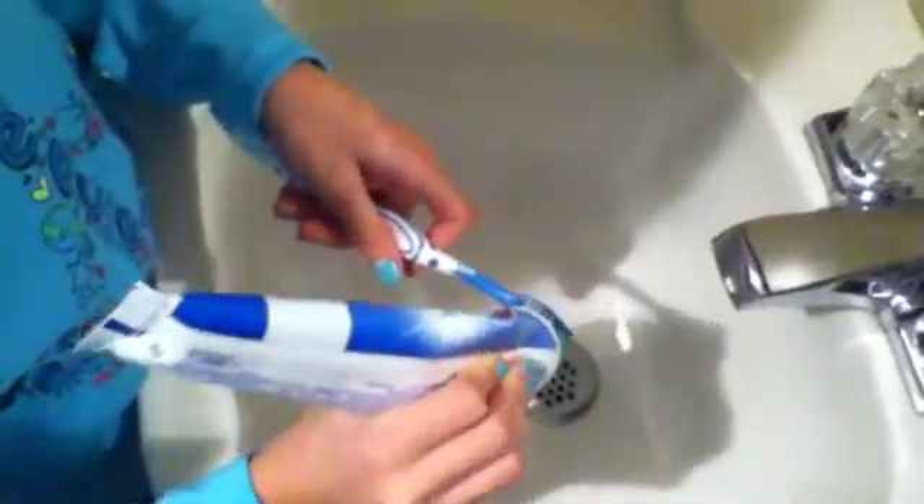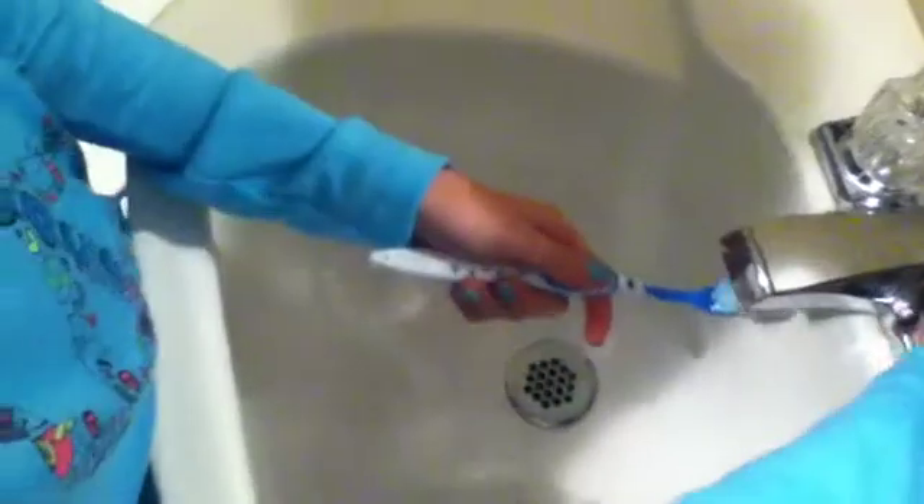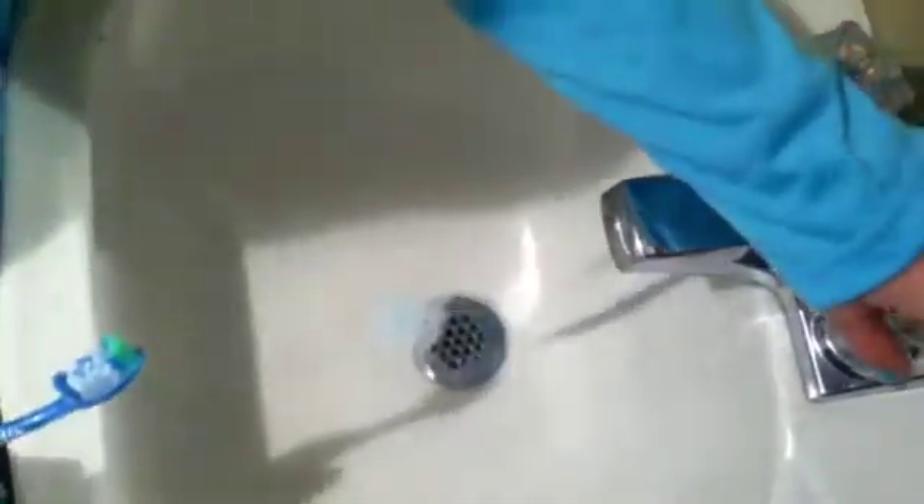You can come in and watch me brush my teeth. First I get my toothbrush and toothpaste, then I go to the sink and brush my teeth. Now I get my mouthwash.